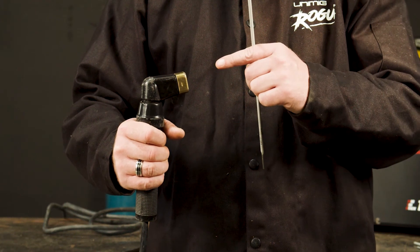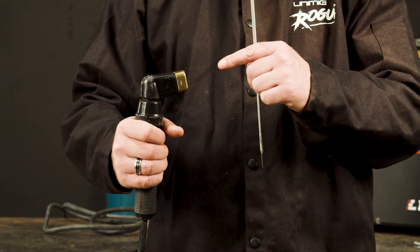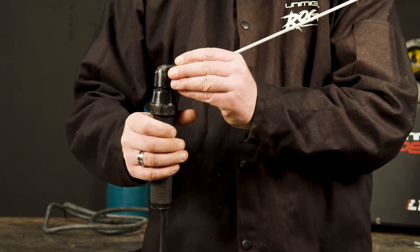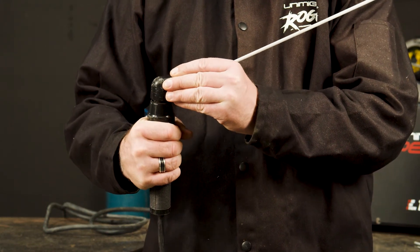To secure the electrode, insert the desired electrode into the head of the torch and tighten by twisting the head clockwise, making sure it secures.